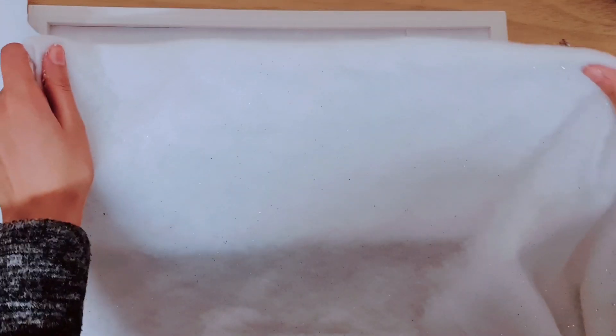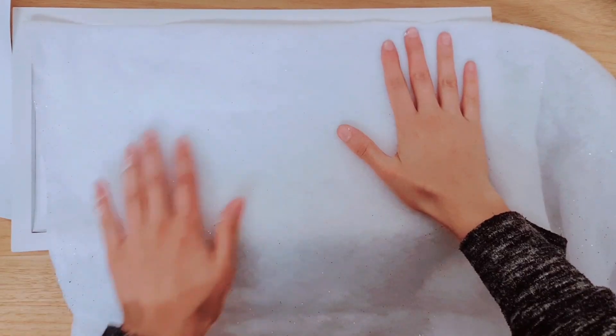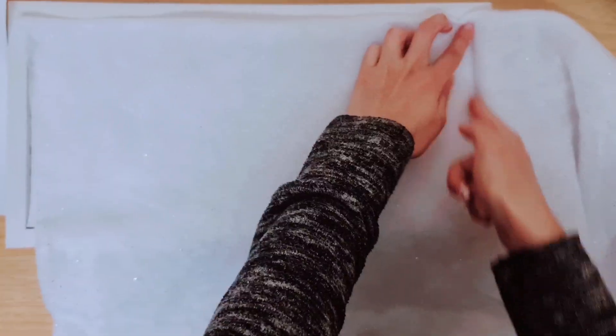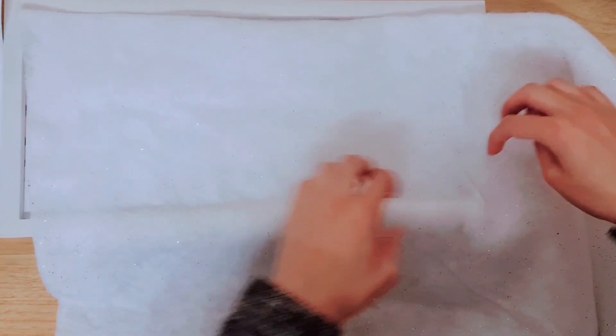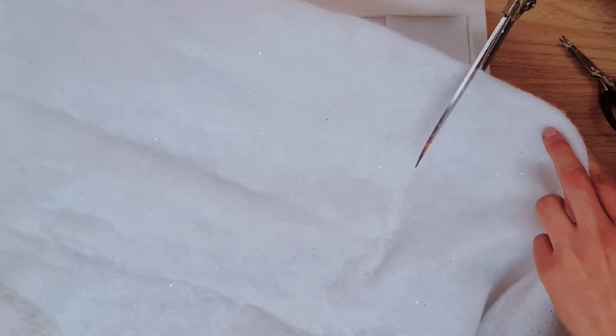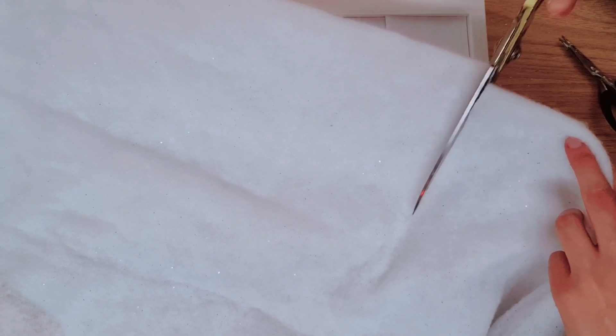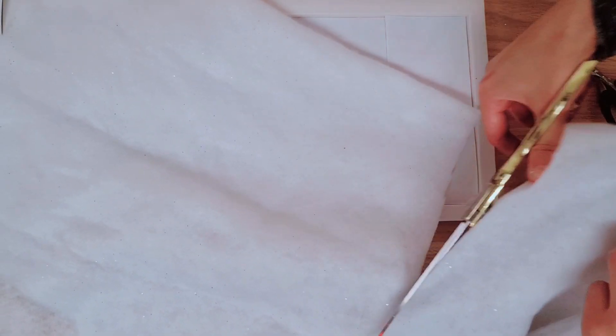Here is a snow blanket, so I've doubled it up. Just see how much you need. Now I'm just going to cut it to size. Who else finds the sound of cutting, especially certain materials, really relaxing? I feel like this one here is quite relaxing.